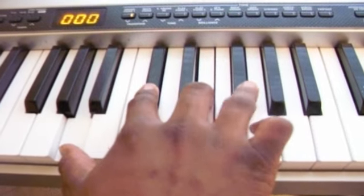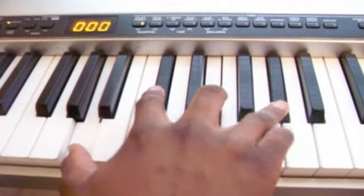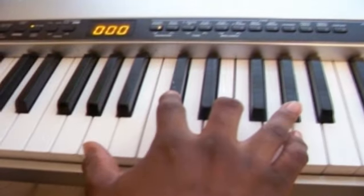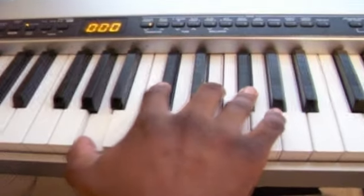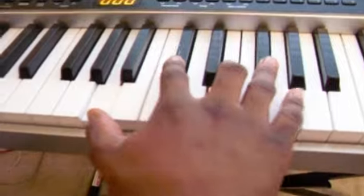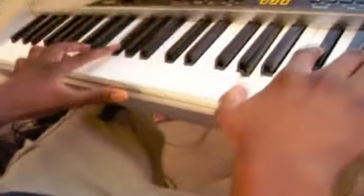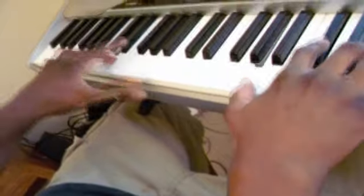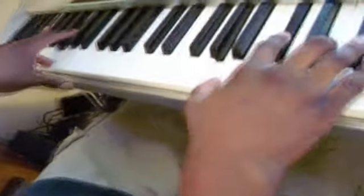And then you're going to move this finger down. And then after that, you're going to do... And that other part is like... And that leads you up to the next part.